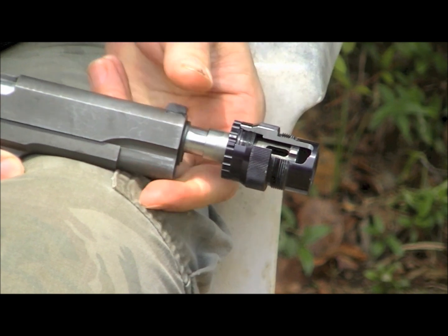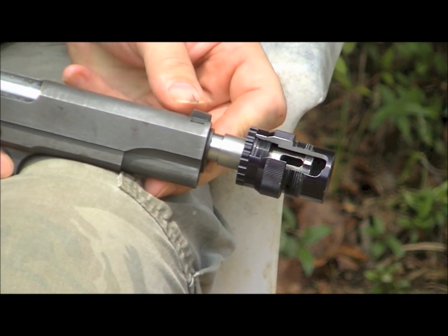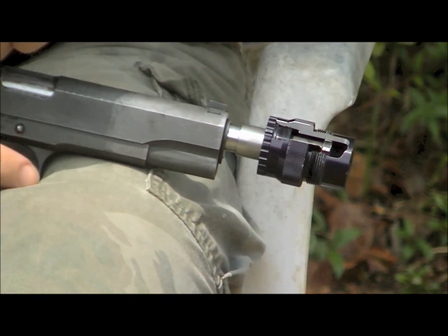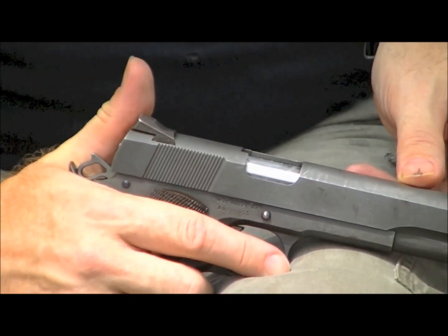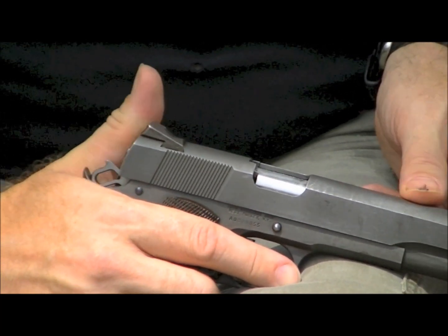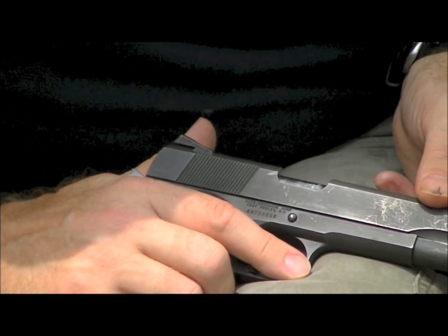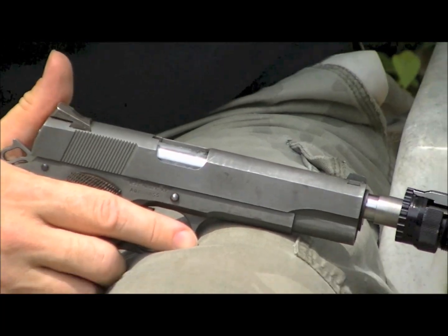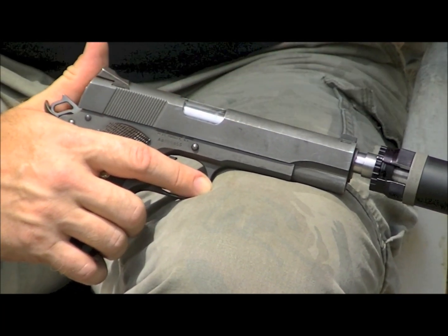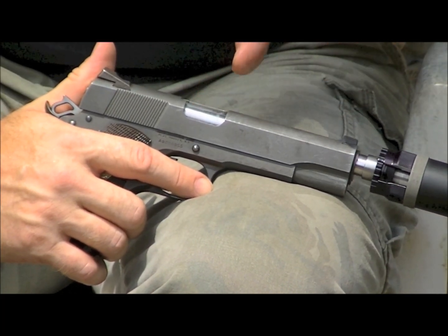What it needs to do is push straight back from locked to unlocked. You can see at the back of the slide how far it actually travels — there's unlocked and there's locked. On this old government model it looks like about an eighth of an inch of travel. This gun works with recoil; virtually all semi-auto handguns on the market are recoil operated.